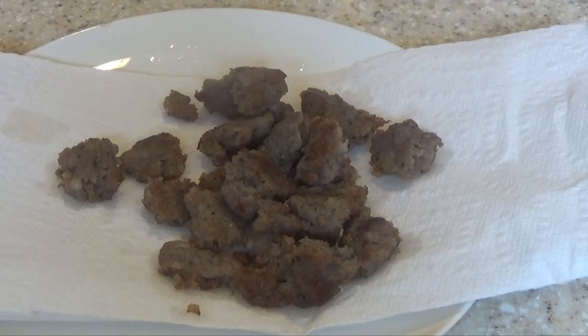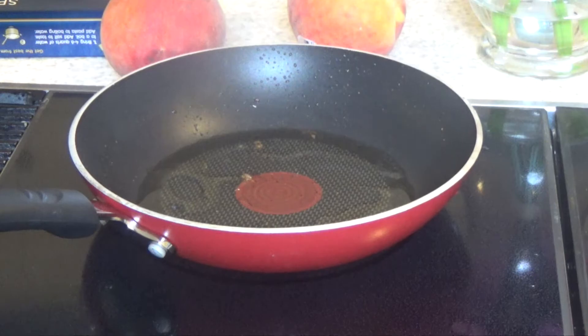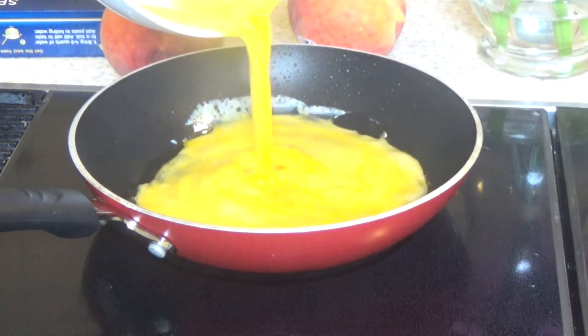When it's ready, drop the sausage piece by piece onto a paper towel. I say piece by piece because the sausage fat that's still in the pan — that's important for this. That would be for the eggs, so put those in there.